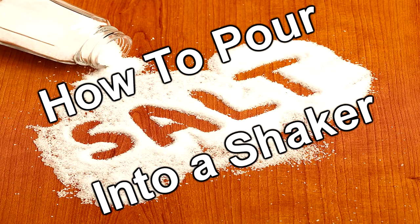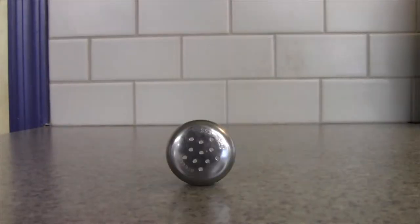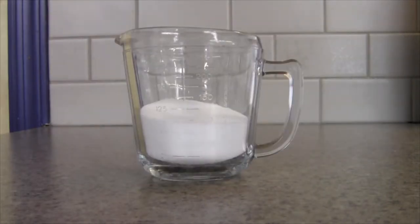How to pour salt into a shaker. You will first need to acquire three items: a salt shaker, the lid to that salt shaker, and a measuring cup full of salt.